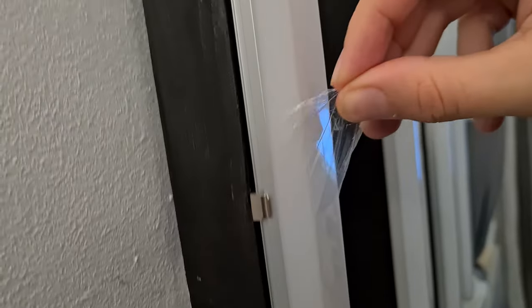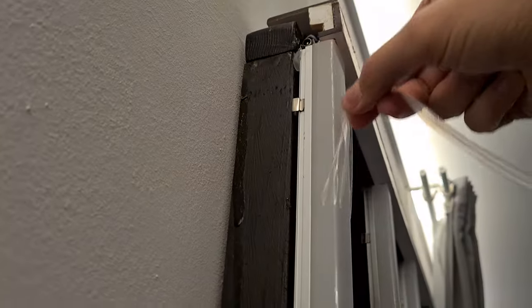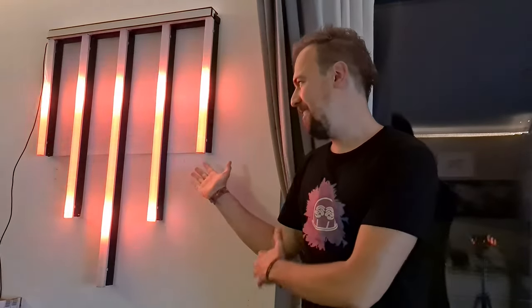Finally, all in one piece. I drilled the mounting holes in the back, and then came the most important task — peeling the protective film. It's finally done. This is the final result.